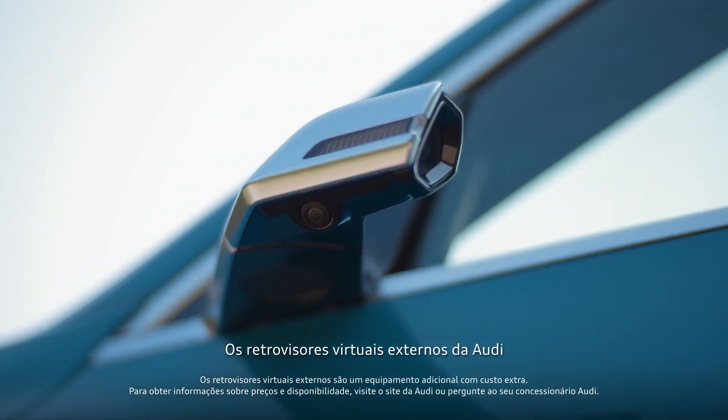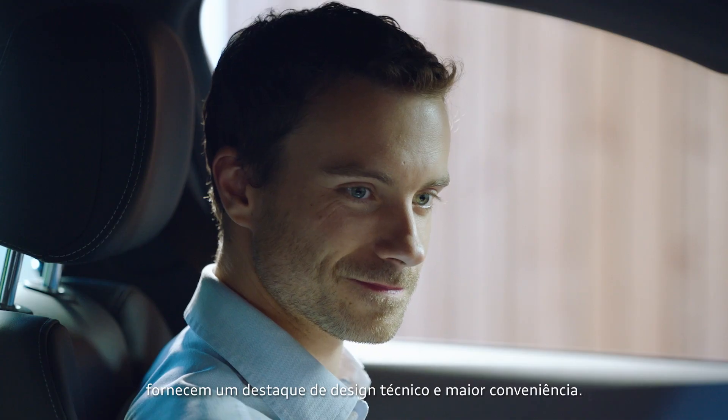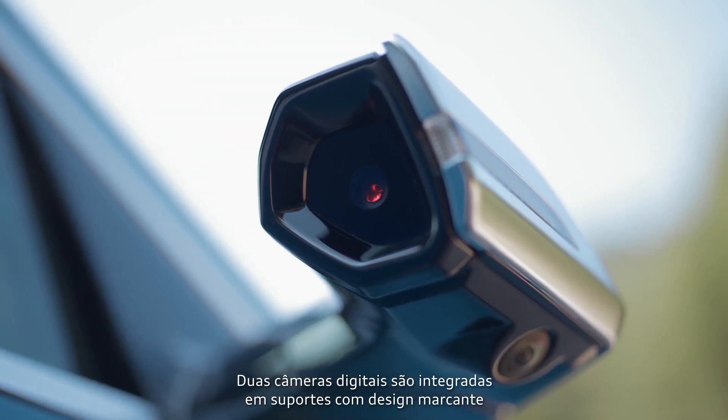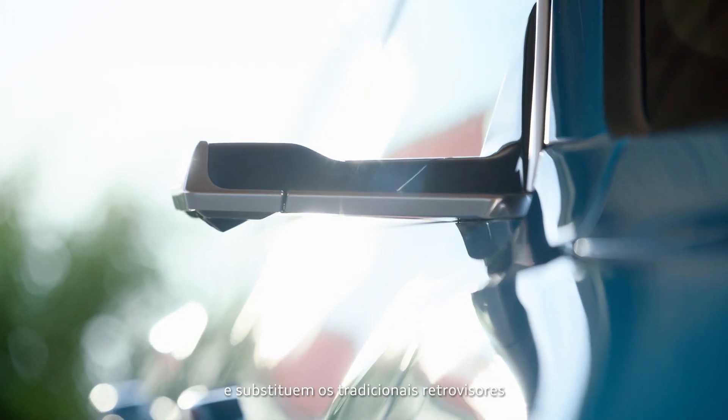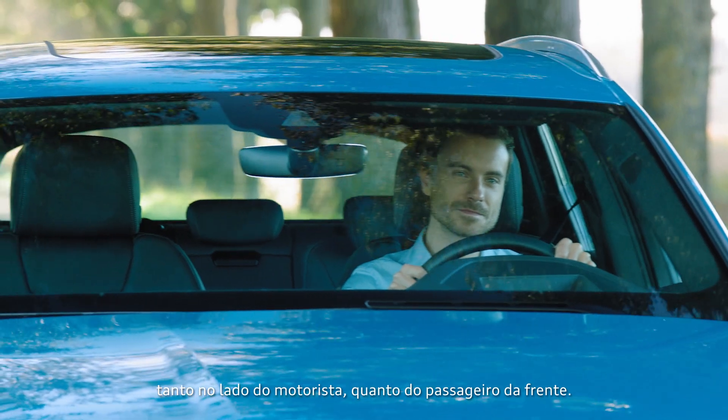The virtual exterior mirrors from Audi provide you with a technical design highlight and greater convenience. Two digital cameras are integrated in striking wing-shaped holders and replace the traditional exterior mirrors both on drivers and front passenger sides.